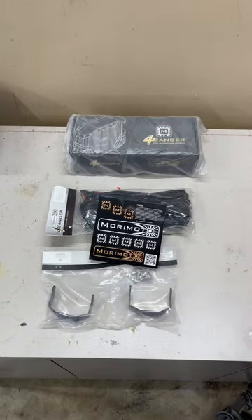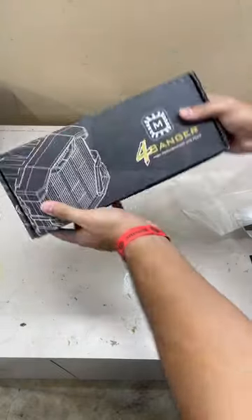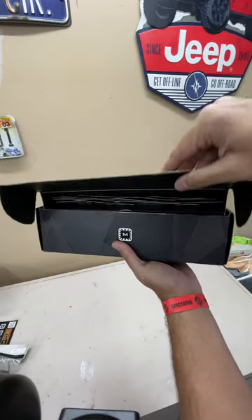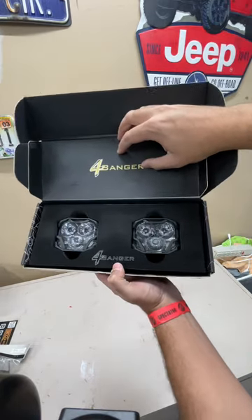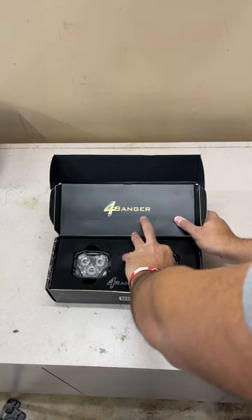Now that everything is here, including the stickers — which is the most important part — let's get to opening the actual lights themselves. This might be the nicest box I've ever seen for any lighting anywhere. It is unbelievable how much R&D they put into just the box.